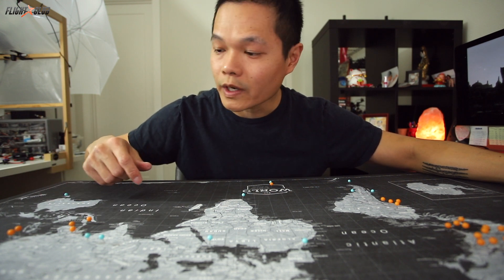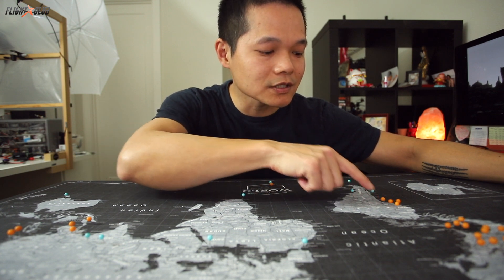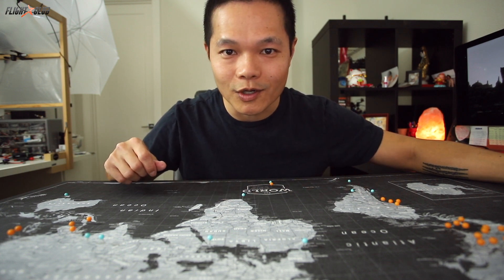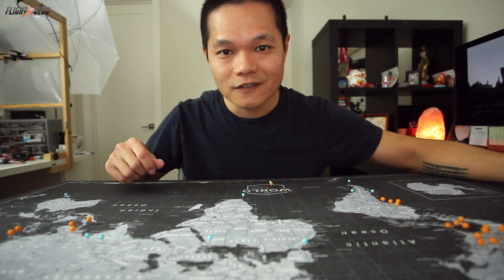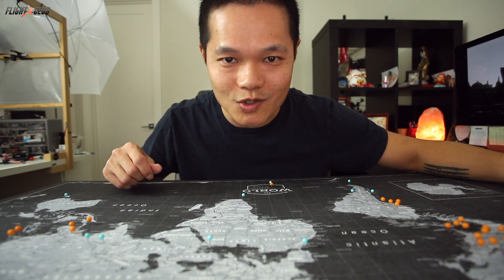Thailand I've been twice, Japan I went twice, Taiwan I went like four or five times, and then I spent six weeks in Peru backpacking by myself. I just love travel. Ever since we had a kid I haven't had much time to travel, but the wife gave me the okay to start traveling more this year.